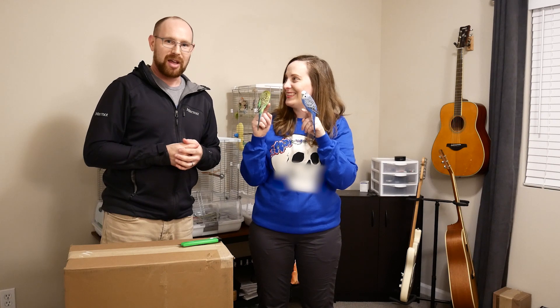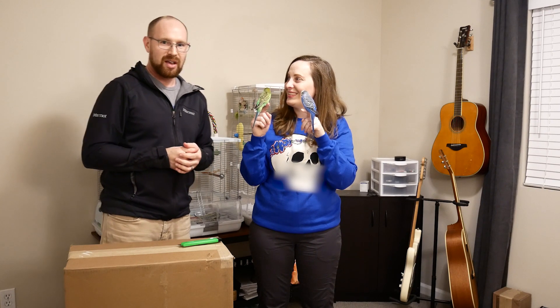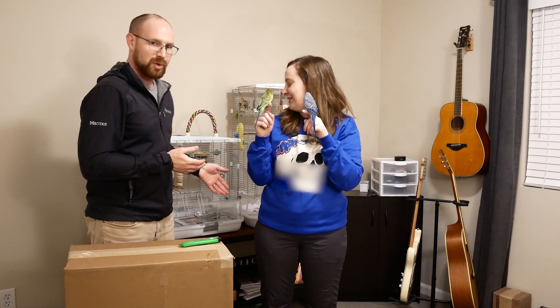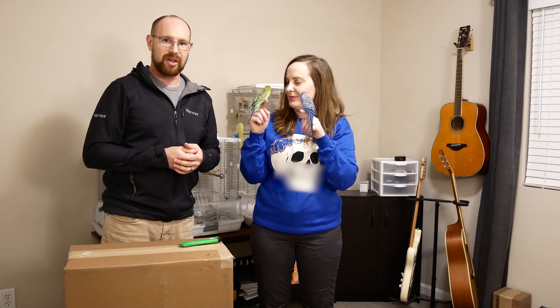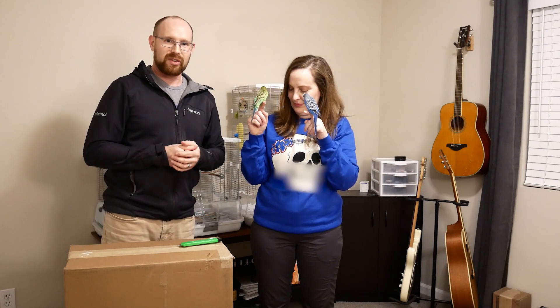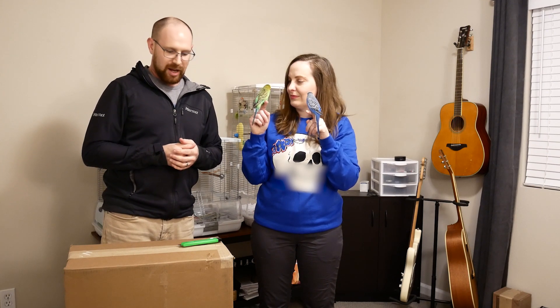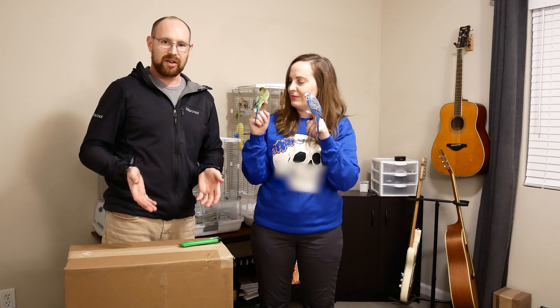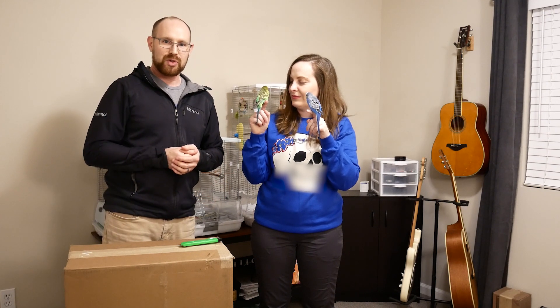We have another gift from the Hagen Corporation, this time from their Vision line of bird cages. We have these two Vision bird cages which we've had for years — we did buy with our own money many years ago before we formed this partnership with Hagen. But they sent us something else, which is an accessory for these cages. We think you're going to enjoy this video where we assemble them. So again, this is a sponsored video — they sent us this gift at no charge to feature it on the channel. We hope you enjoy. Thanks!